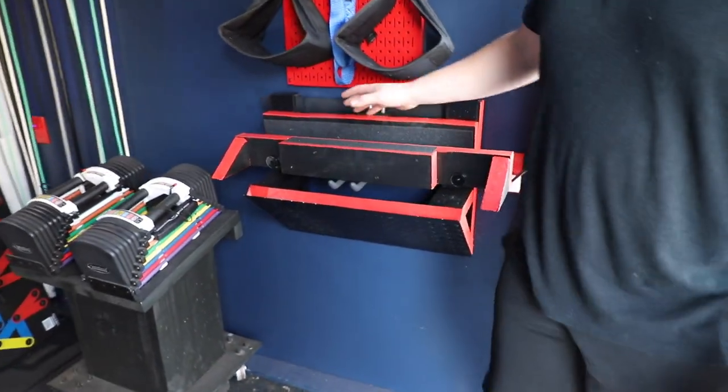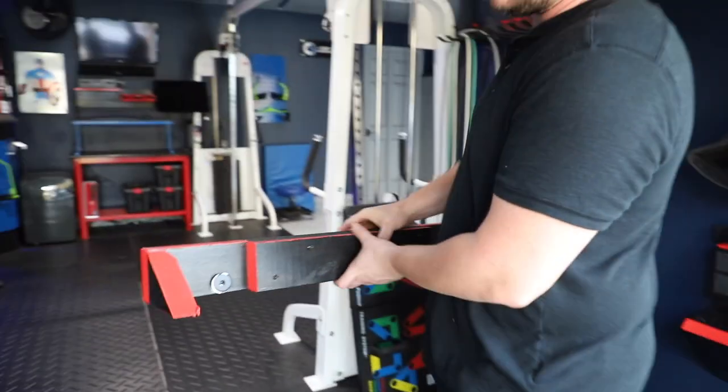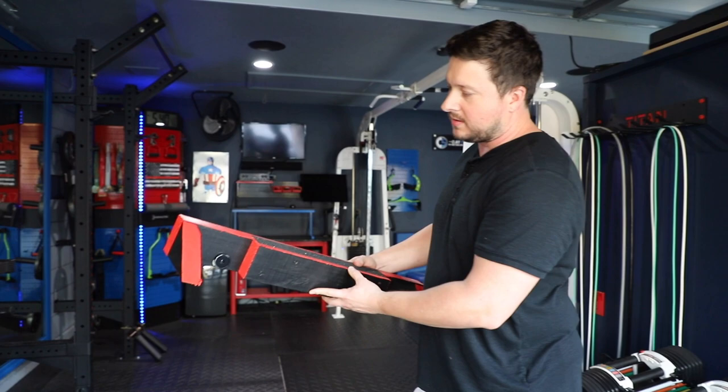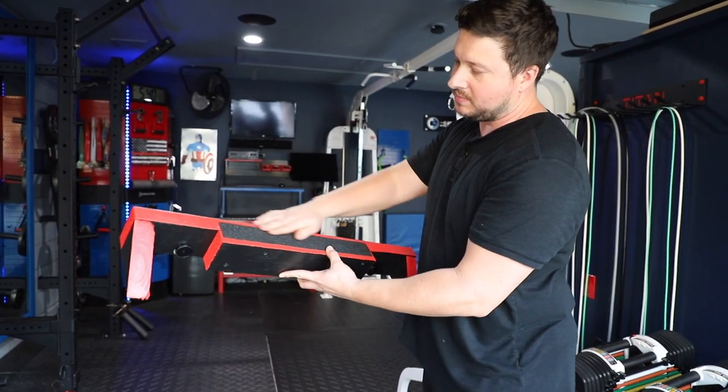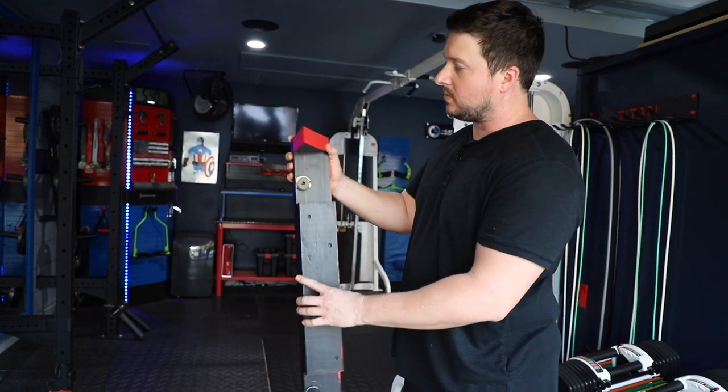The first thing I can show you is this piece right here. Essentially it's just a couple of 2x4s, one cut shorter than the other. There's rip tape on the top and then some angled 2x4s that I cut and screwed on the sides.